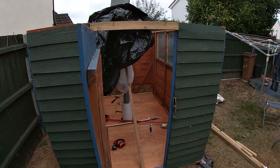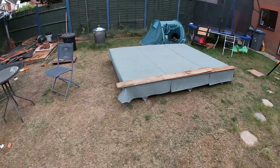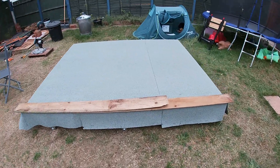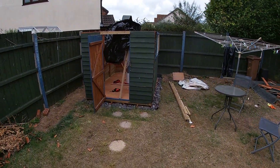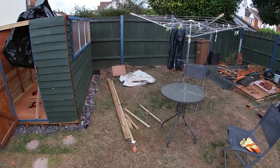Hi, welcome back to DIY ASTRO. Just an update on the old observatory build. If you're new to this and you've not seen any of this, what I'm doing is I'm upcycling an old 8x6 shed.